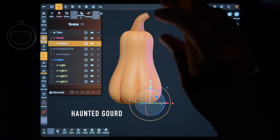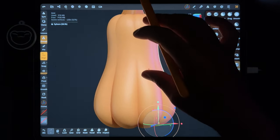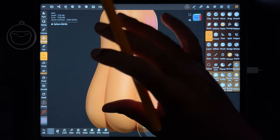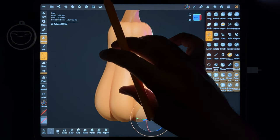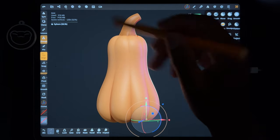Hey, what's up guys. So here is the little gourd that I made before. I want to put some eyes and a mouth on this because I wanted to do a tutorial on teeth. So I figured I might as well do a tutorial on how I would sort of process this thing.